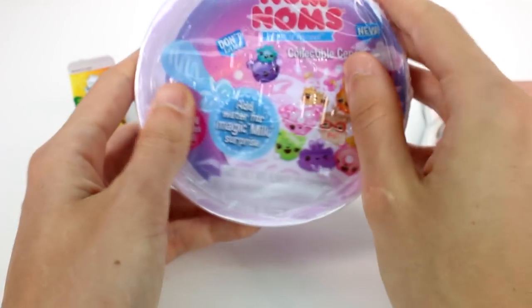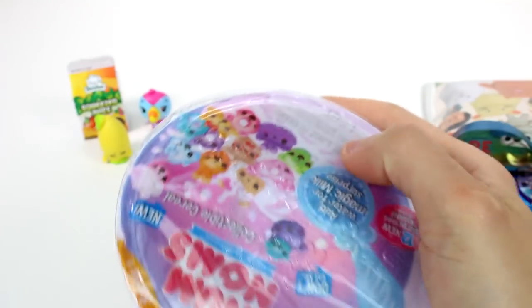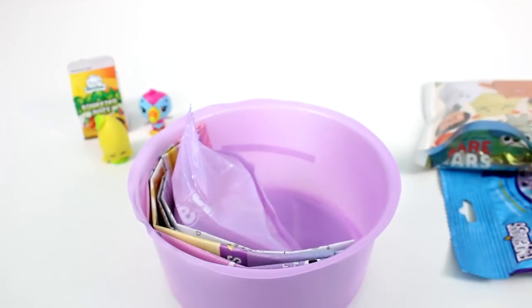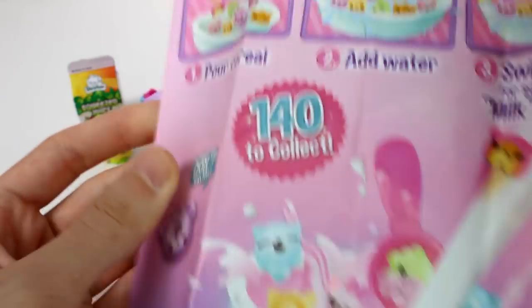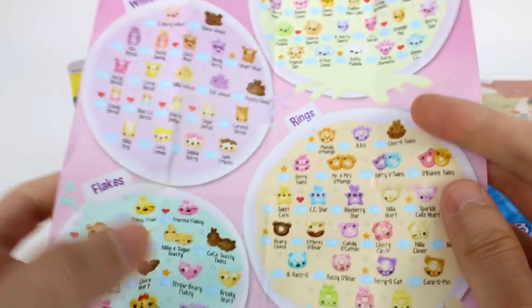Let's open up the Nom Nom cereal — this is Series 1, Wave 2. Let's see who's in here. Here are our cereal pieces, this is our magic book spoon, and then we have our checklist. So we have these spoons here on the back — those are the ones we can get. I really want to get a sprinkle spoon, those look cool. And then we have all of our cereal bits on the front here: rings,